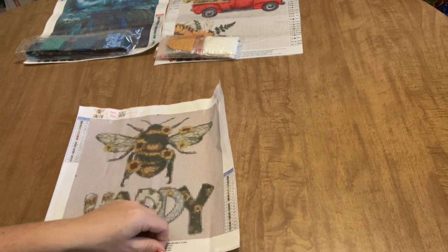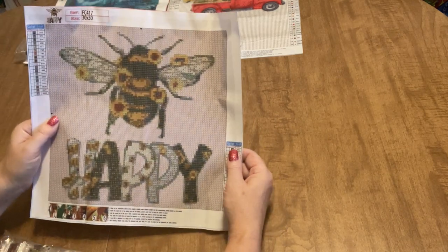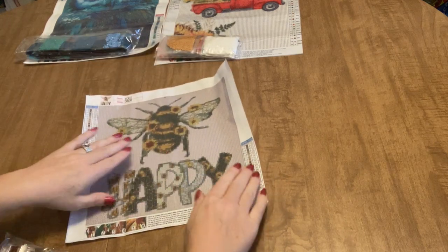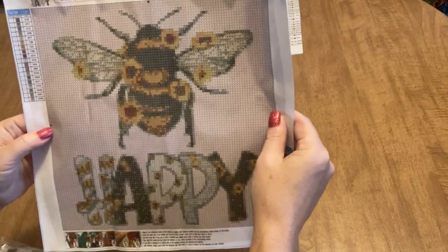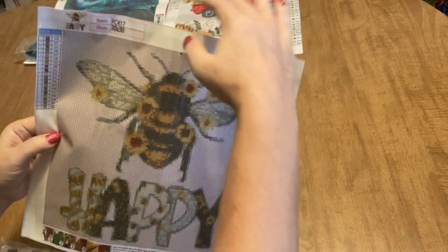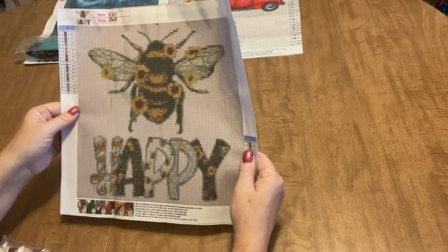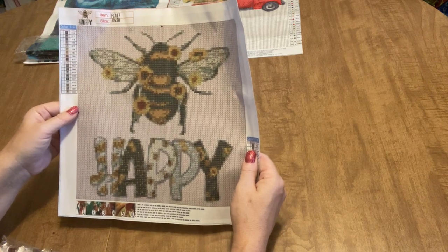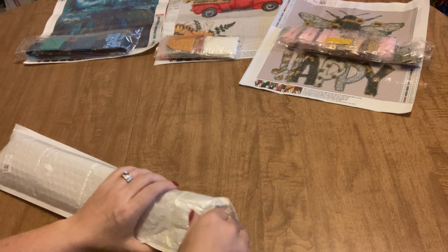This would be great for someone who has never done a square drill kit and wants to give it a try without investing a lot of time and money in a large canvas — an excellent way to test the waters. It's just a 30 by 30 and you'll get a chance to do a lot of multi-placing. It's a really sparkly, supple canvas, very sticky. Interestingly, it looks like this was converted from a cross stitch chart because there are arrows pointing to the middle of the canvas, as is typical in cross stitch patterns.